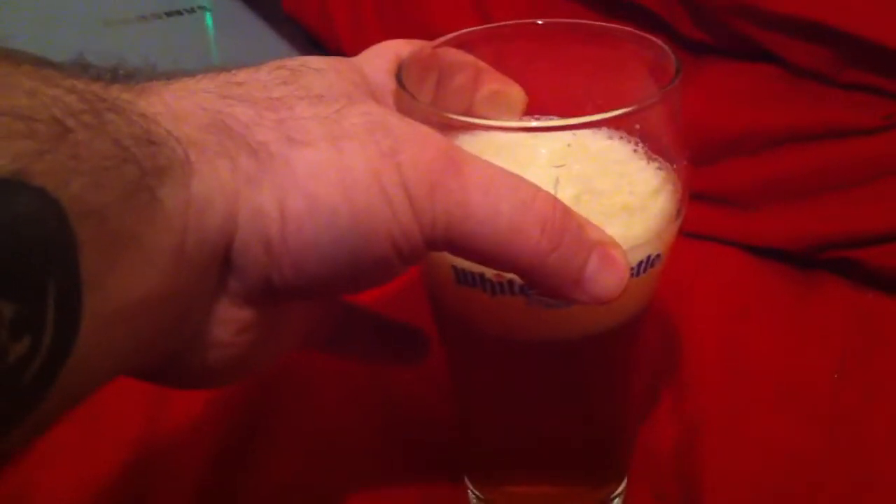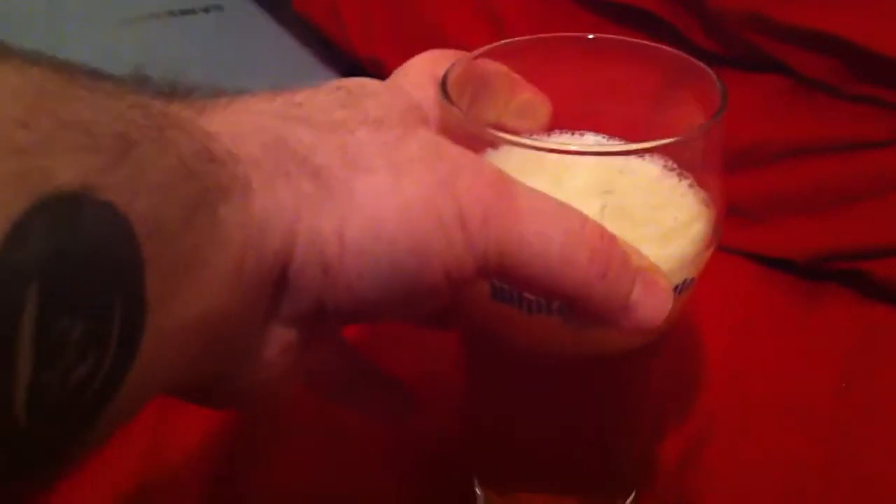That's pretty damn good. It's like a combination of a white beer and strawberry jam. It's almost like a strawberry wine.